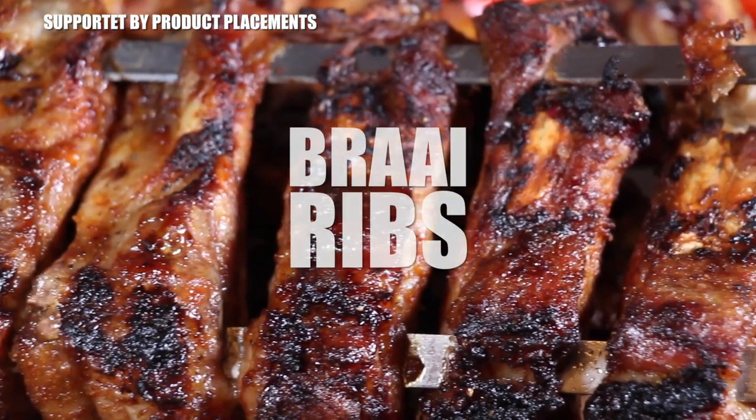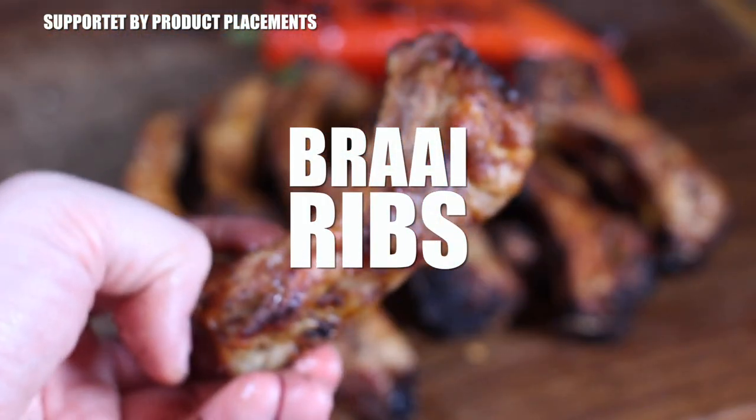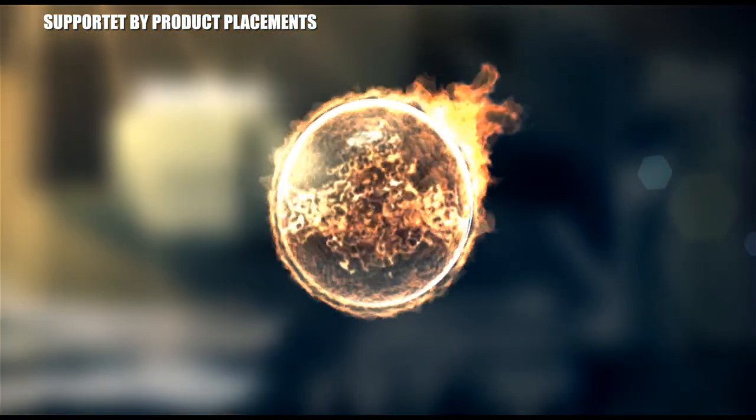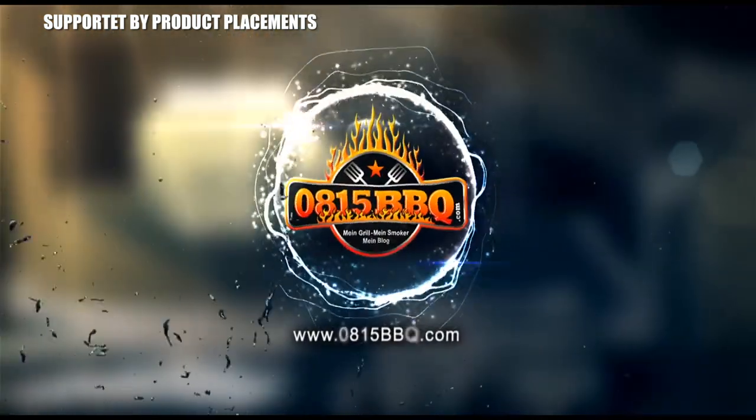All right folks, today I'm going to show you how to make these awesome looking spare ribs made on my braai. It's time to braai!